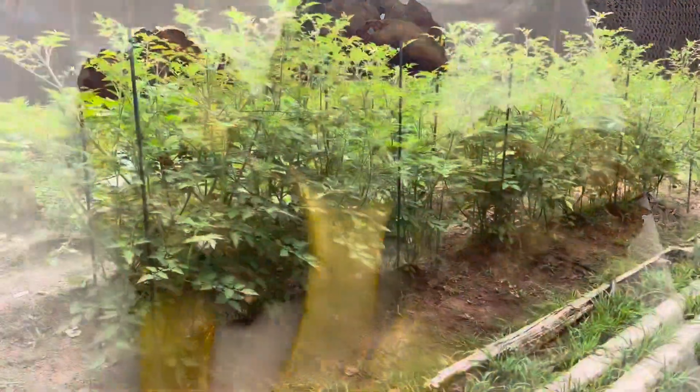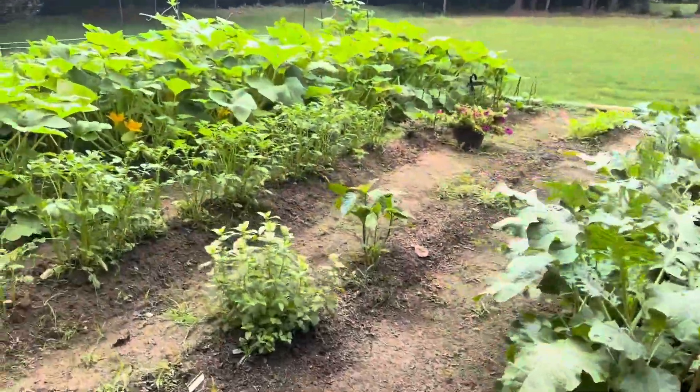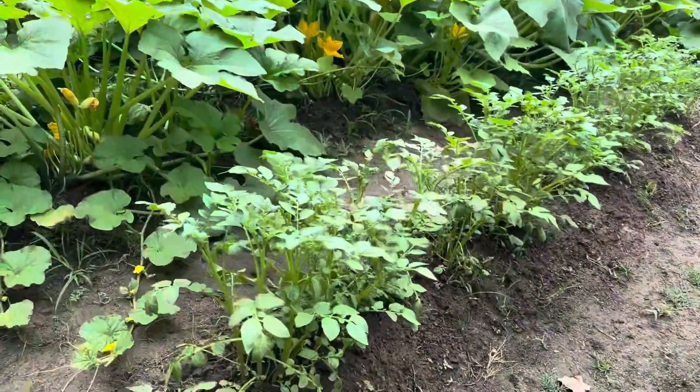Hey guys, welcome back to another video. Today we're going to be doing our stuffed summer squash, but first let's go out to our garden and see what we can find.